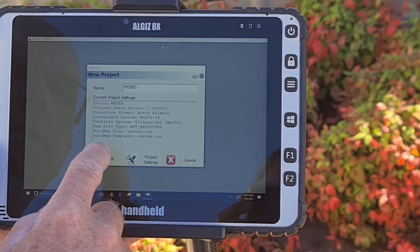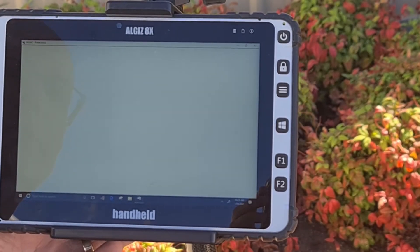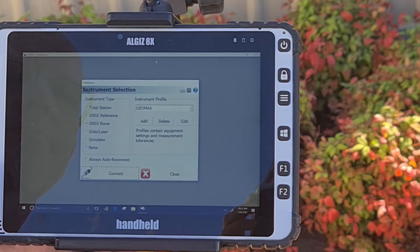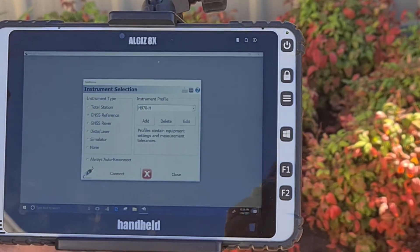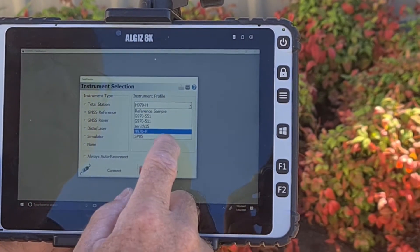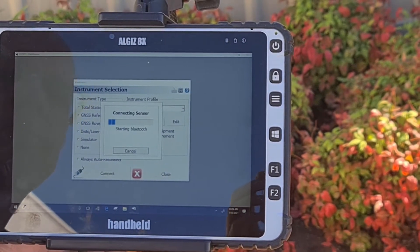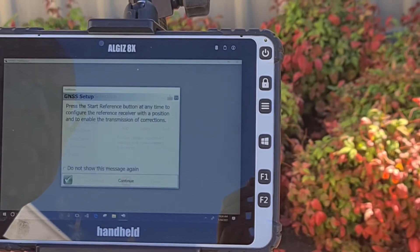Once this has been done, check all your settings are correct and click OK. On the next screen, you will need to click the Instrument Selection screen and connect to the GNSS reference, which is the base station we set up earlier. From the drop-down menu, select the SP85 and click Connect. This will initiate a Bluetooth connection between the tablet, software and the SP85 base. Click Continue to move forward.